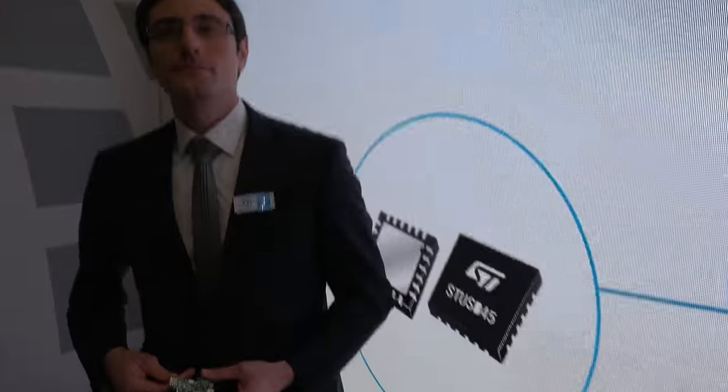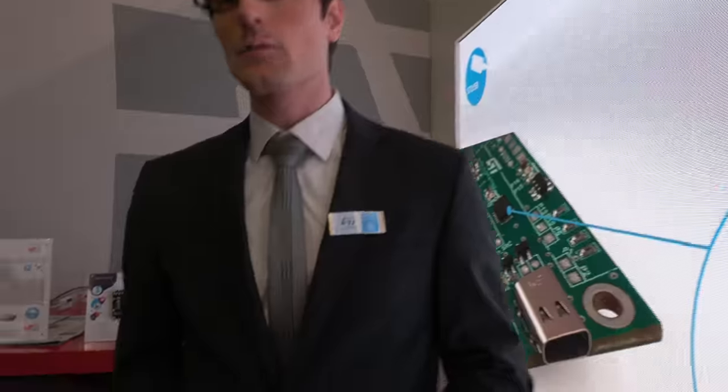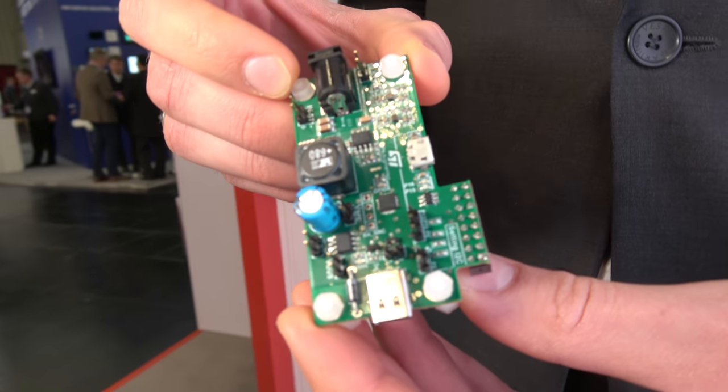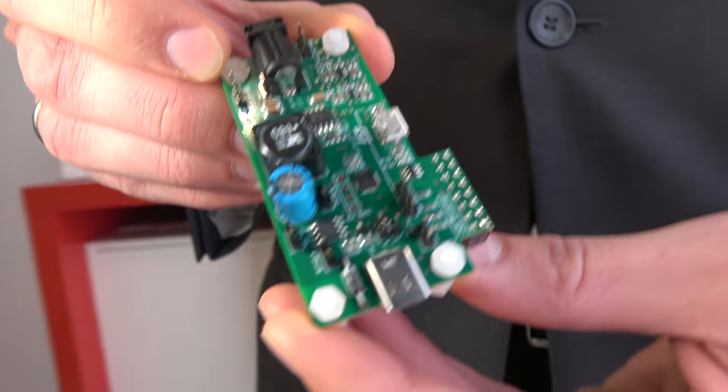One of the reference designs that we have is USB 3.1C. This is one of the boards that we built together with ST among many.